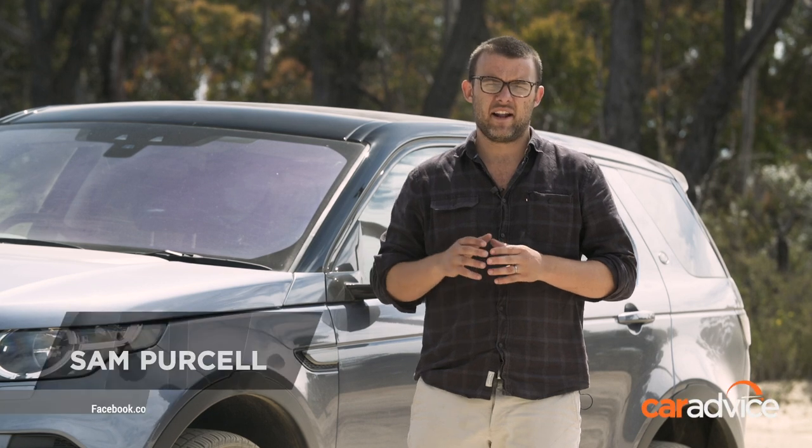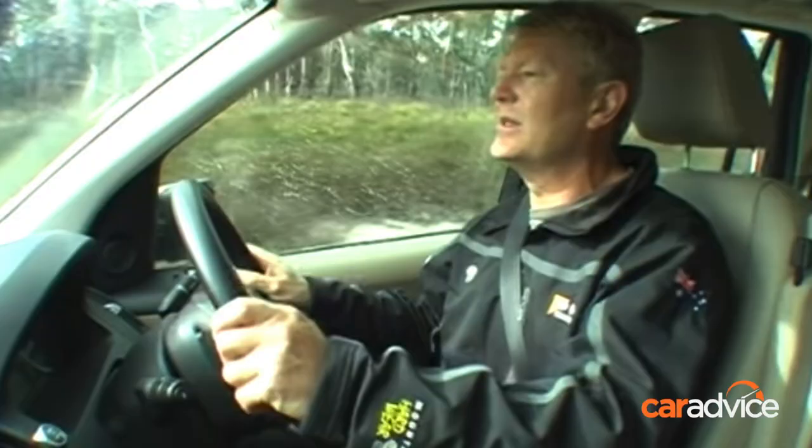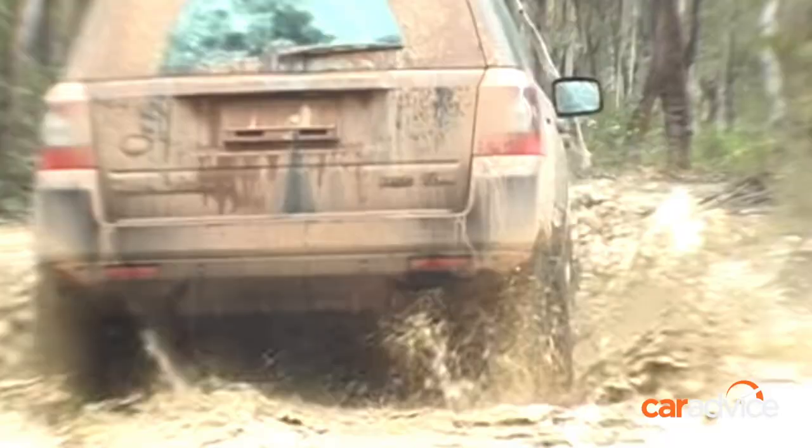Back when I started at CarAdvice a few months ago, the bloke I sit next to, Tony Crawford, wouldn't stop talking to me about this video he did back in the day. It was an off-roading video of the Land Rover Freelander 2.